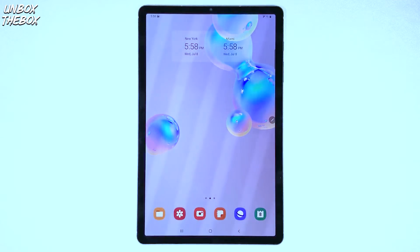What's going on guys, welcome to Unbox the Box, hope you guys are doing great as always. In today's video we will be showing you guys how to turn off Samsung Galaxy Tab S6.